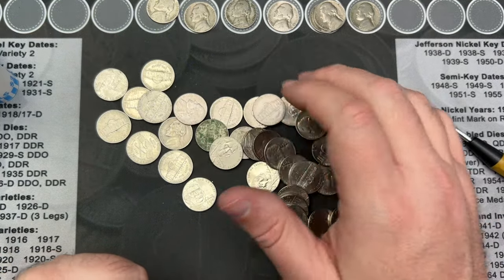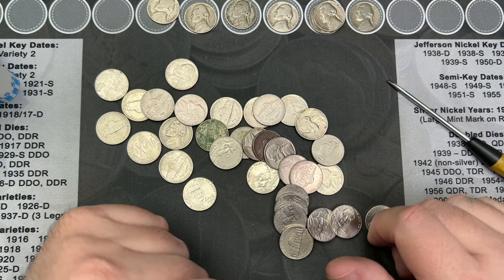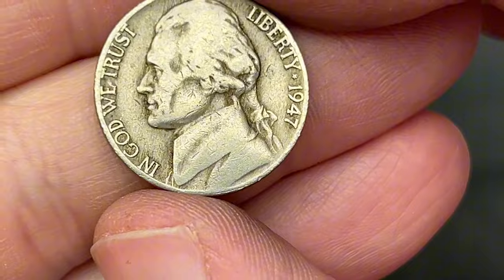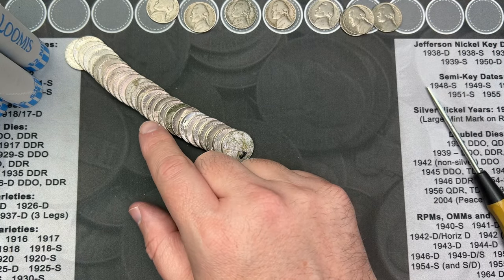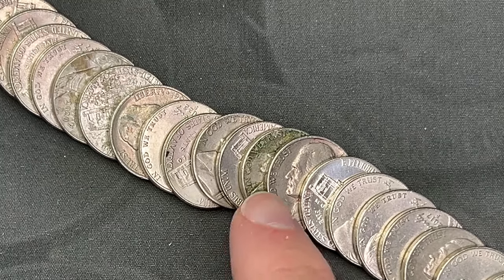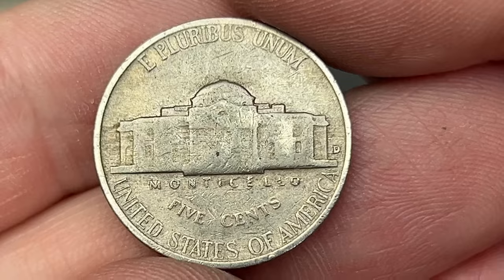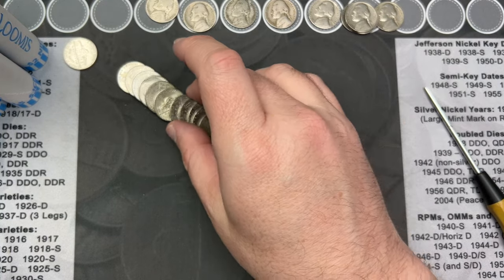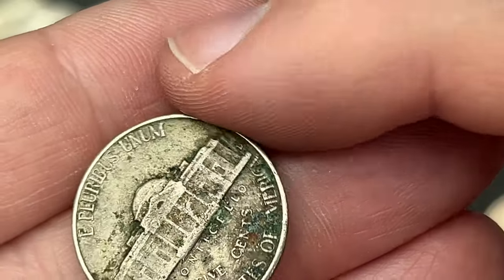Quick look, nothing else standing out as old. Roll 11 — we got one that has an older look, so let's flip it over: 1947, Philadelphia. Nice. There's another one over here that might be older — that one is a '78, but this one is a 1957 out of Denver. And wait — I thought that was dirty, but it's a 1956 out of Denver. That's three finds in that roll!